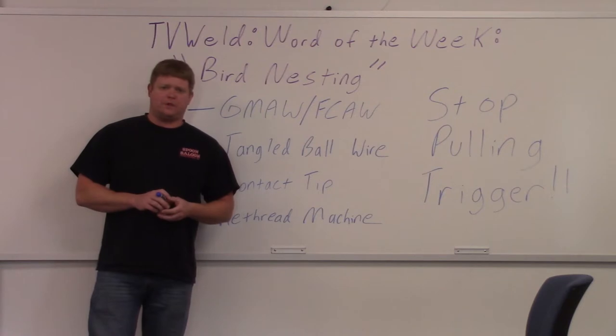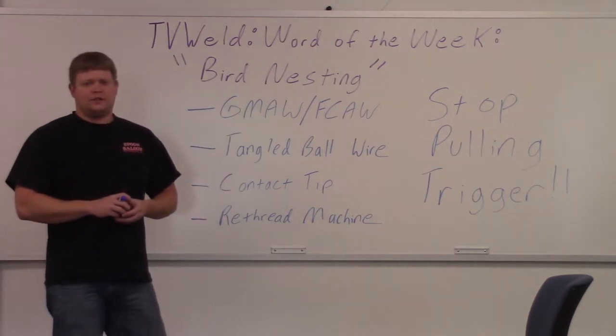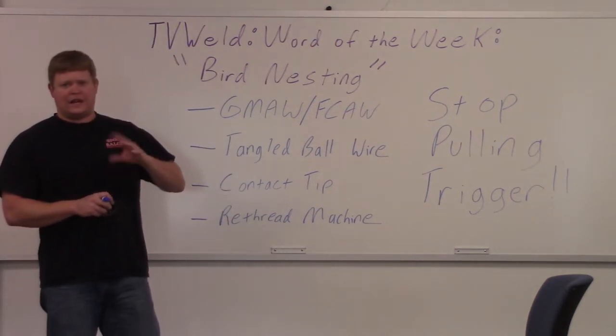Basically what it is is a tangled up ball of wire that forms in the machine around the contact tip area.